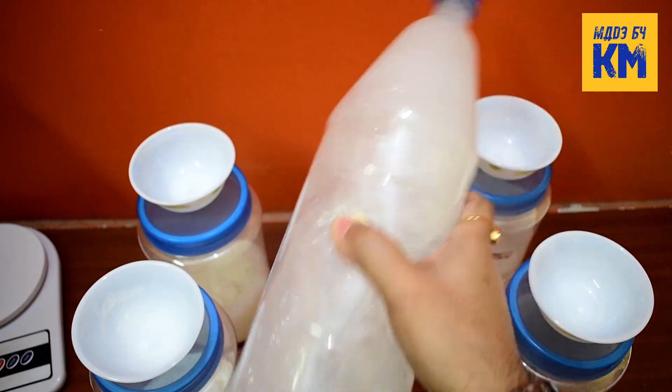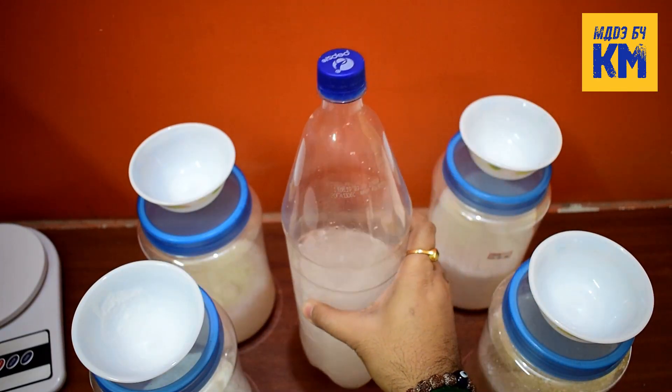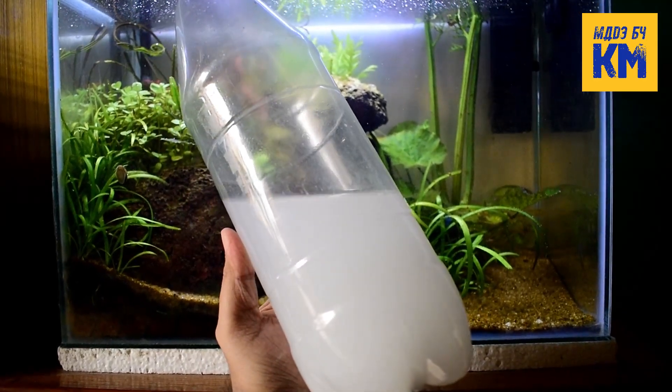After adding the chemicals, shake the bottle vigorously and mix it well. And now, this DIY liquid macro fertilizer is ready for use in the planted aquarium.